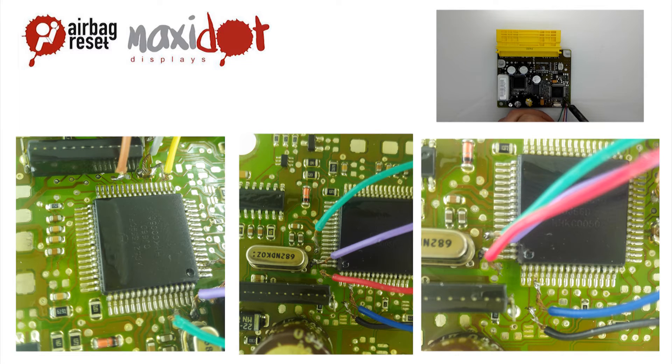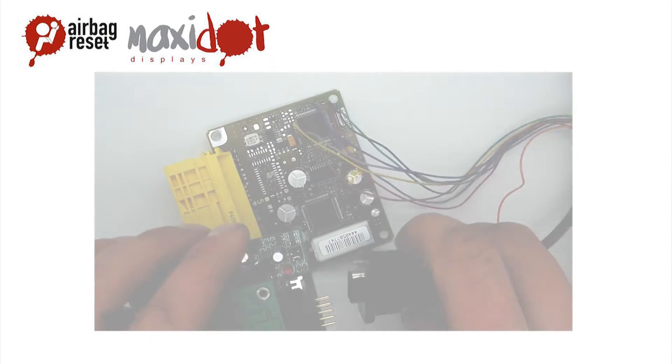Connect pin number 7, brown. Connect pin number 8, white. Check the connection and remove possible cut-offs or loose connections. Connect to the programmer.